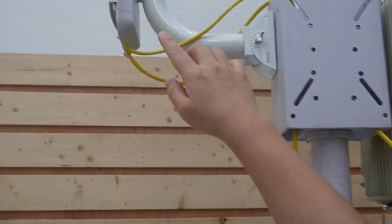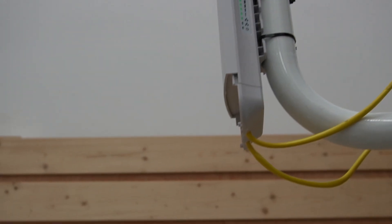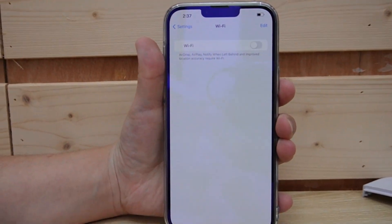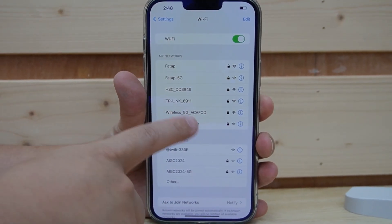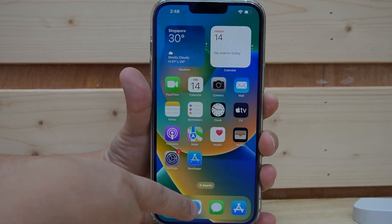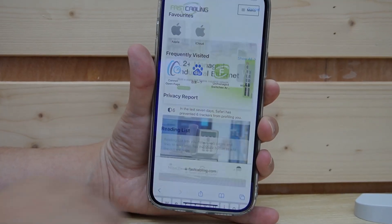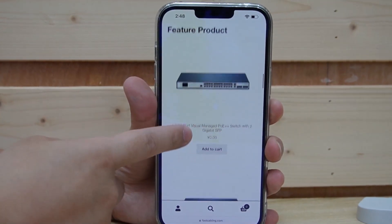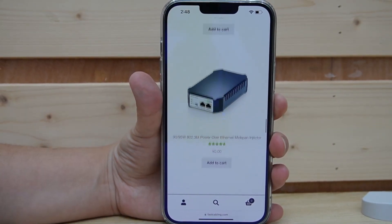We can see the indicator lights on the bridge are on and it's full bar. So next we're going to take out our phone and test the Wi-Fi. Let's turn on the Wi-Fi and connect with our Wi-Fi 6 access point — it is already connected. Let's go to our website to see if we can get internet. Of course we do! We have no problem accessing the internet using the wireless bridge and the Wi-Fi 6 access point.